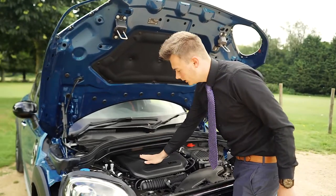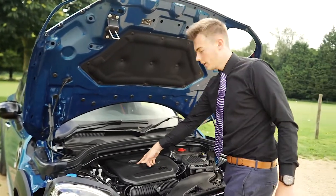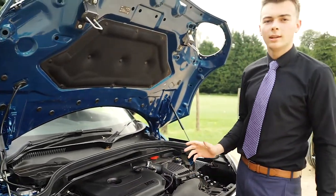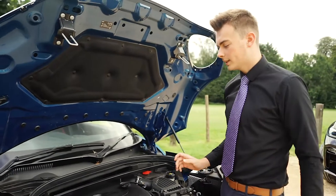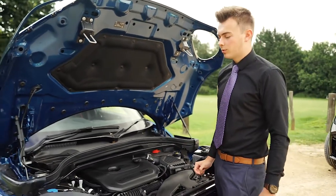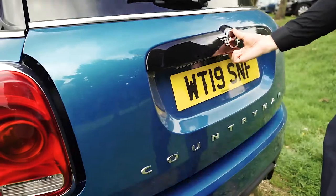The oil goes in the top of the engine here — there's just a screw cap. Unscrew that, put it to one side, and you're going to need the OW30 bottle of oil, which is standard on all Minis. Usually you buy a litre for about 12 to 15 pounds, and it's a good idea to keep one in your boot.